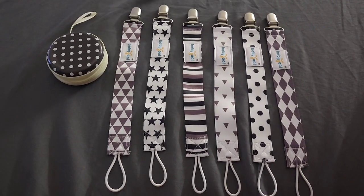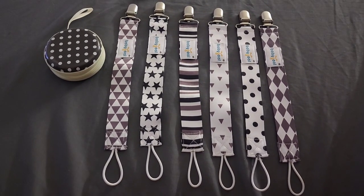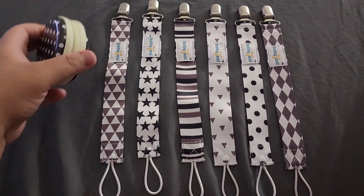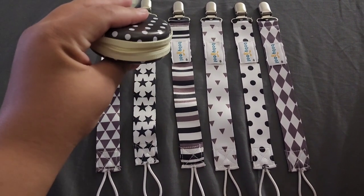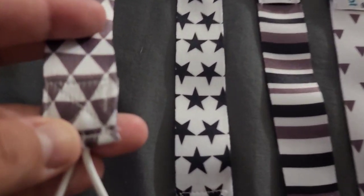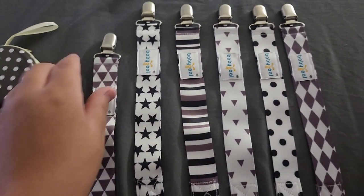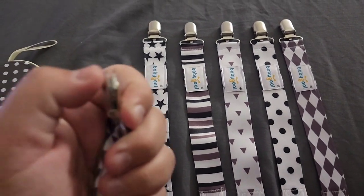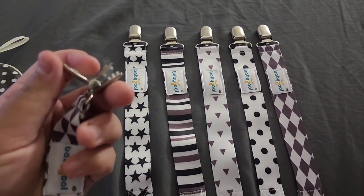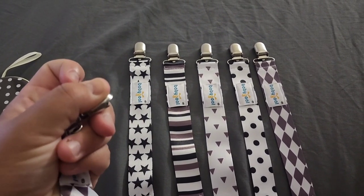Alright guys, so this is what the pacifier clips look like. It also came with a little pouch to put the pacifier in. They're nice and sturdy. This is basically the clip — it just opens like this, you clamp it and then close it so it can seal tight.